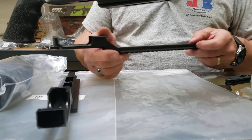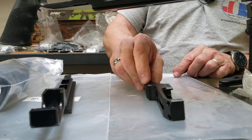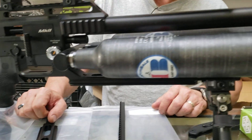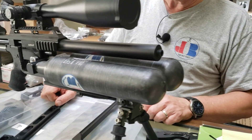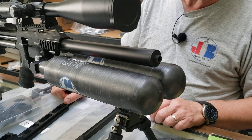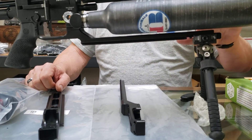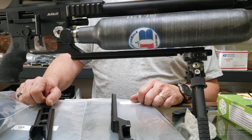This one is fitted with two of our 580cc bottles, which you could probably tell. That gives you like 240% or more air over a standard 480 bottle. So you'll be shooting all day long with that.